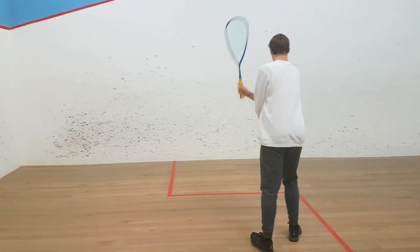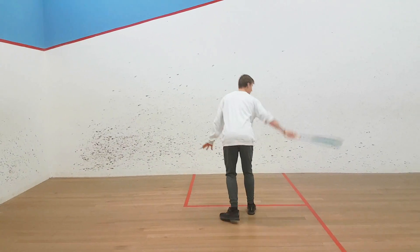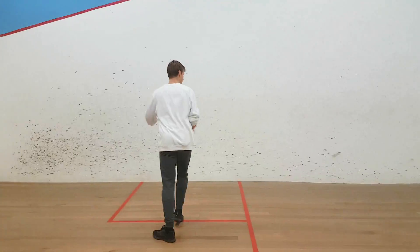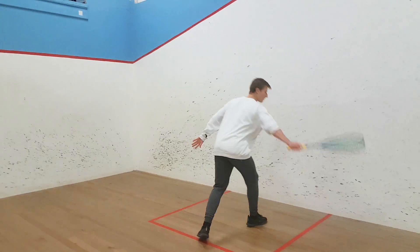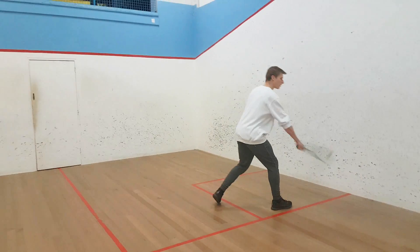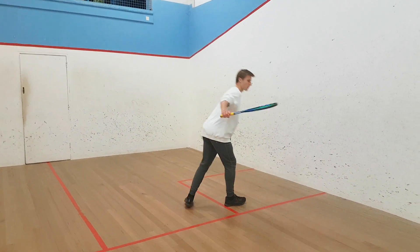Keep it going, still filming from this angle. Okay.